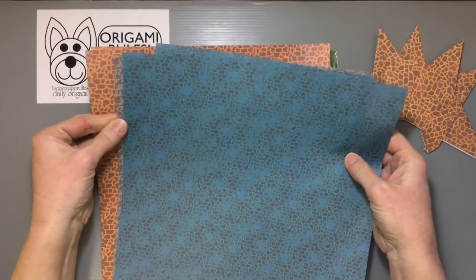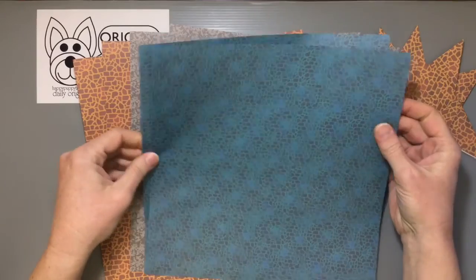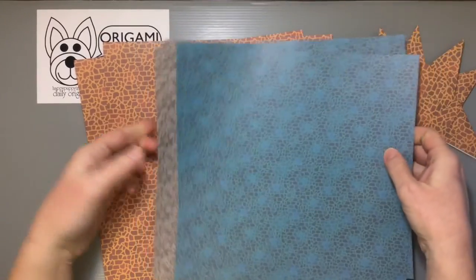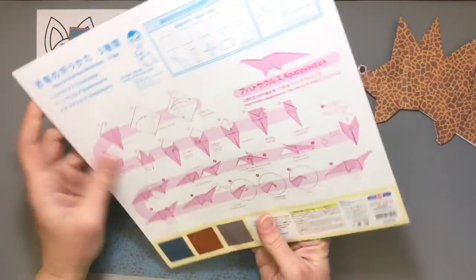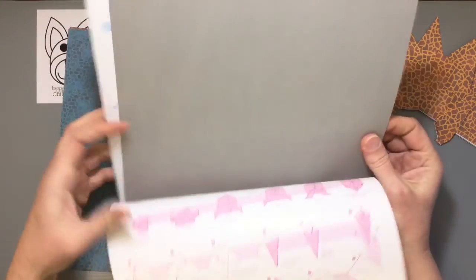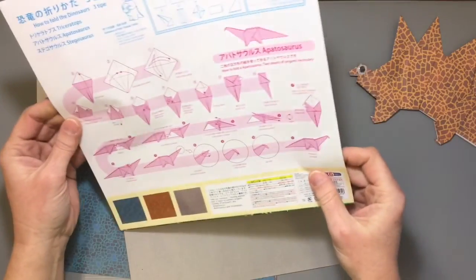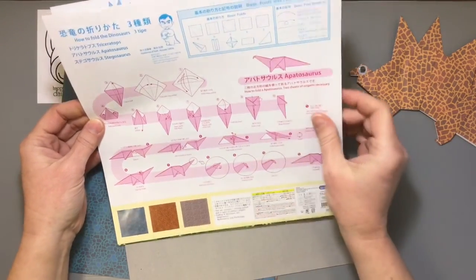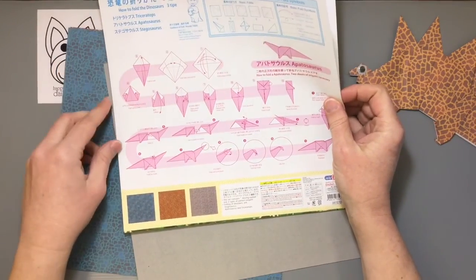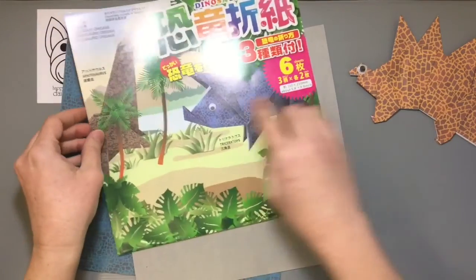Inside, you're actually getting a bonus. You get the two unfolded sheets of each of the three different patterns: this cool blue turquoise color, gray, and then a brown one — two sheets of each. Actually, I need to correct myself: each dinosaur requires two sheets of paper to join together. So you need two sheets to make one dinosaur, and you'll use both sheets to make one dinosaur of each pattern.